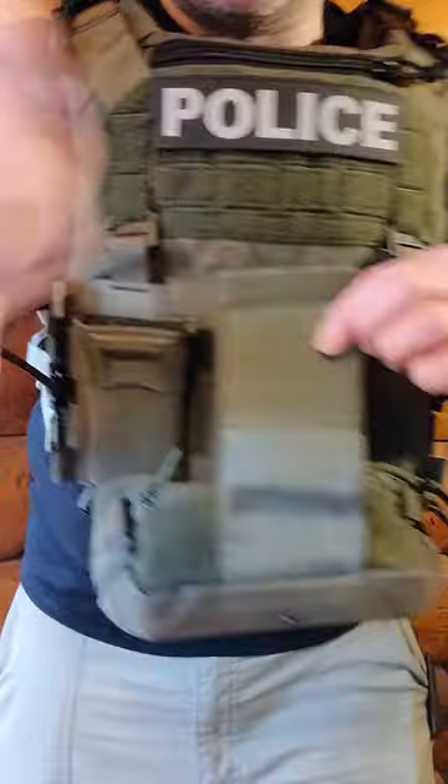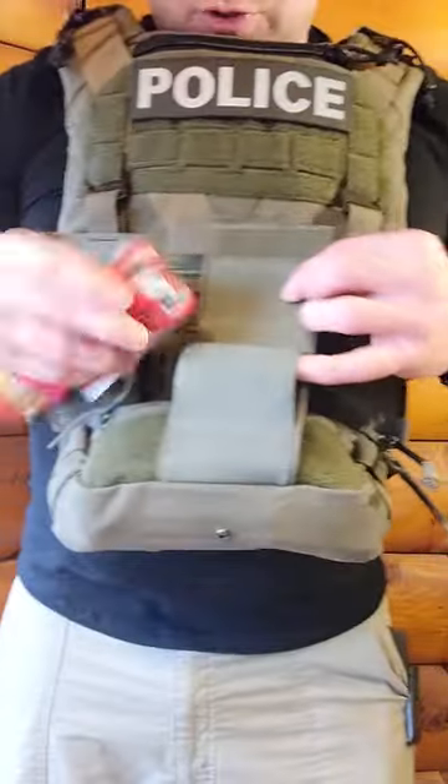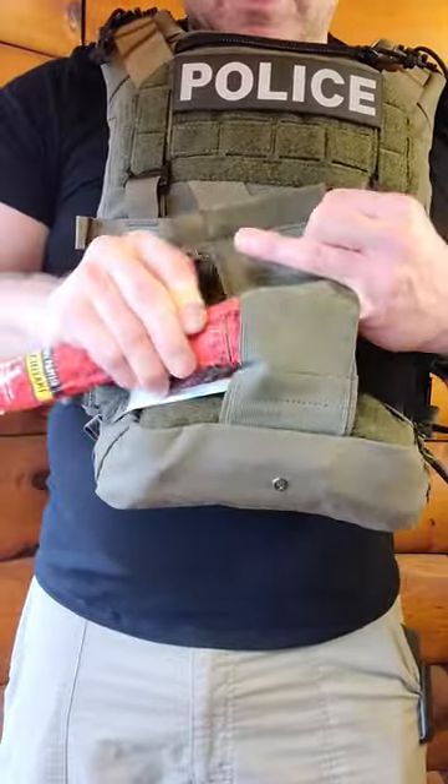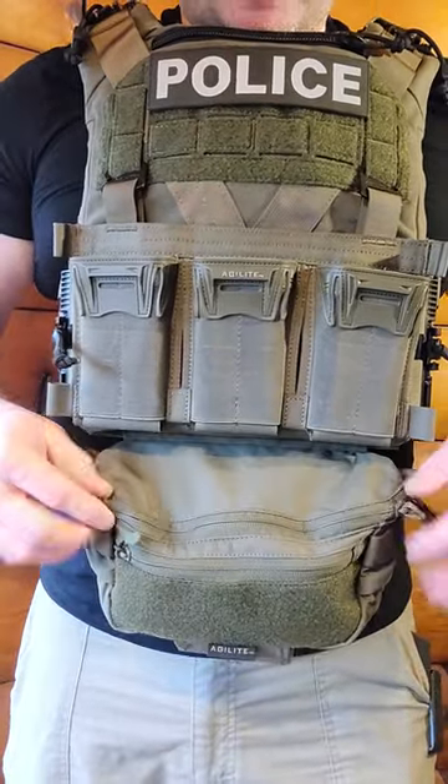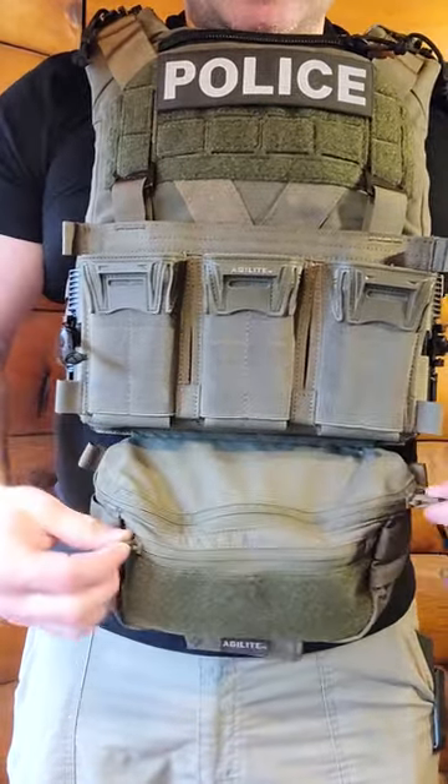On the bottom of this is a retention strap that allows you to put whatever retention you want on this, whether there's stuff inside the pouch or not. Inside of this pouch there's two compartments and each has a distinctive type of zipper pull.